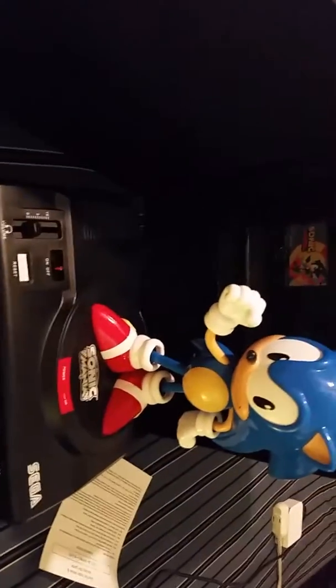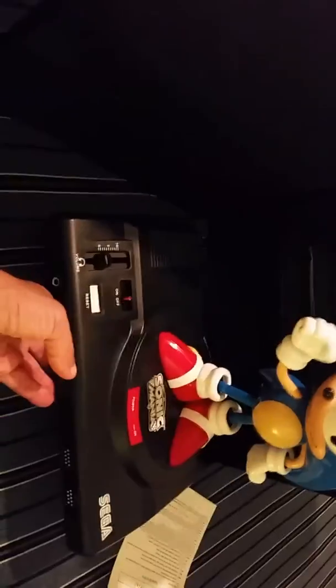Oh wow, awesome! In the back — if you guys can see it — there is a cartridge and a collector's card right there in the back.